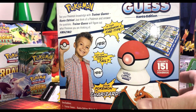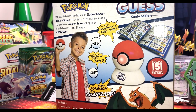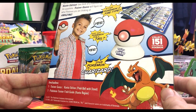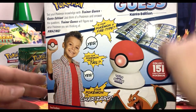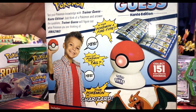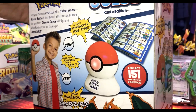That kid on the back looks pretty excited. You got the charge port right here. Test your Pokemon knowledge with Trainer Guesser Kanto Edition — just think of the Pokemon and answer the questions, and Trainer Guesser will figure out what type of Pokemon you are thinking of. Amazing. Let me get my scissors out — hopefully the batteries work, that would be a complete fail if they didn't.